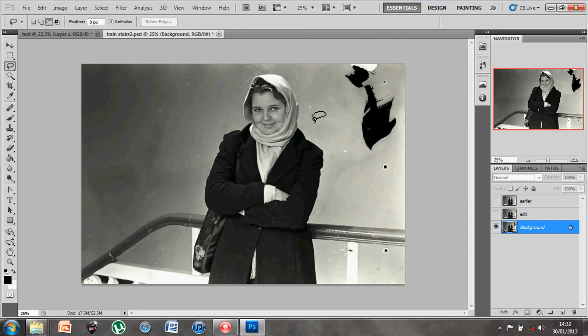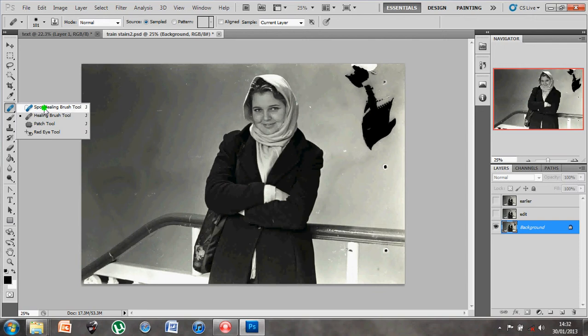We've already looked initially at the spot healing brush tool. We'll also look at a couple of other similar tools which you'll find under the same section - mainly the healing brush tool and the patch tool - and we'll also have a look at the clone stamp tool.